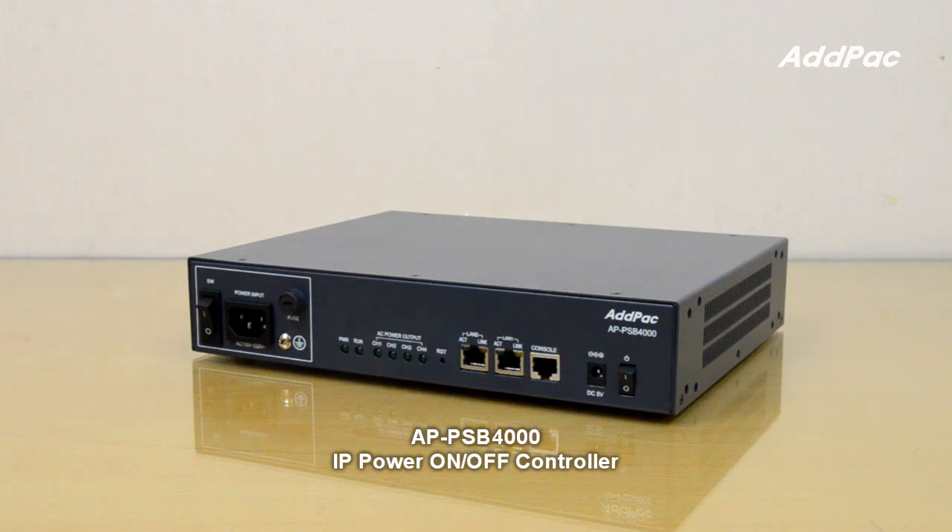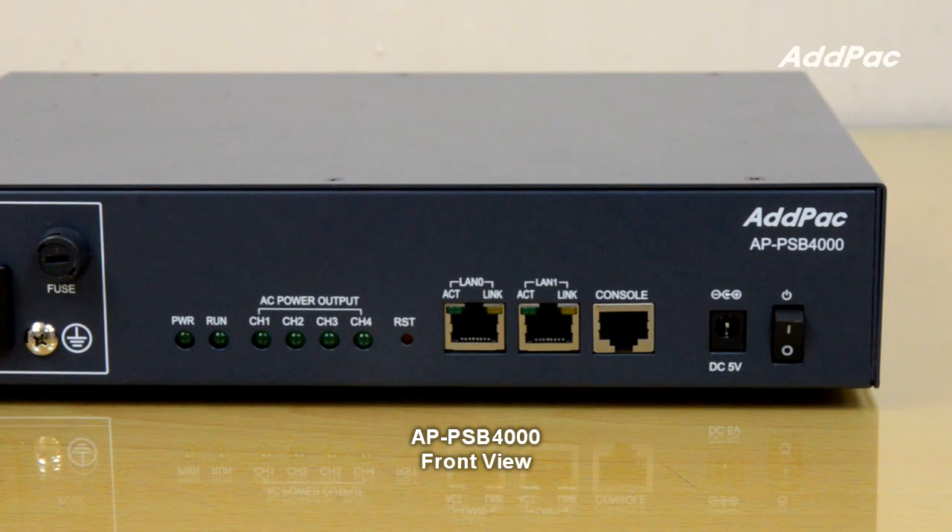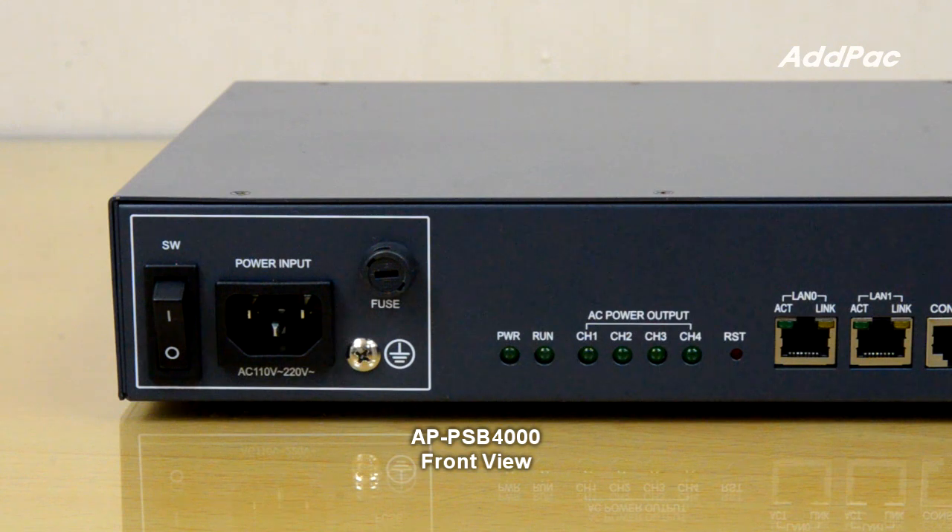It can be applied to integrate a security management solution with a SysTV solution for unmanned facilities. In the front of APPSV4000, it supports one RS232 console port and two port-fast ethernet. APPSV4000 provides DC power and a power switch. There is also one AC power input, power switch, and fuse connector for overcurrent protection.